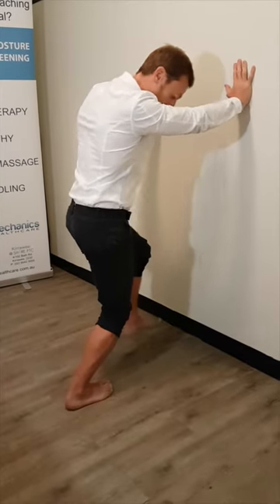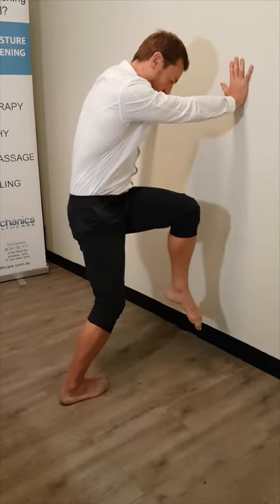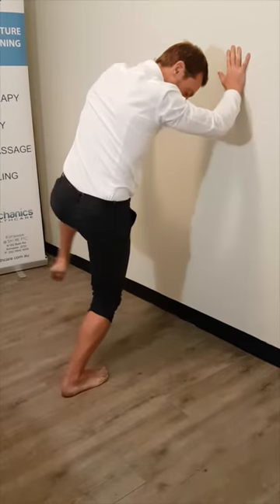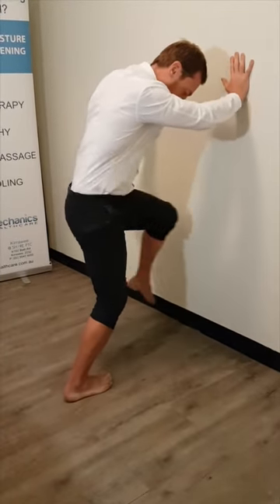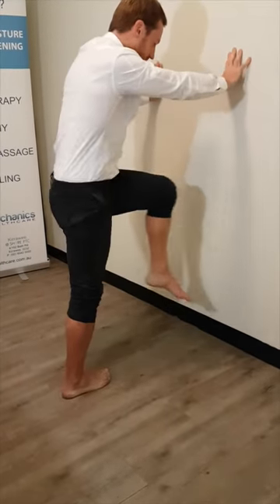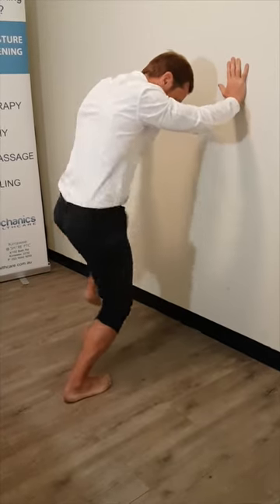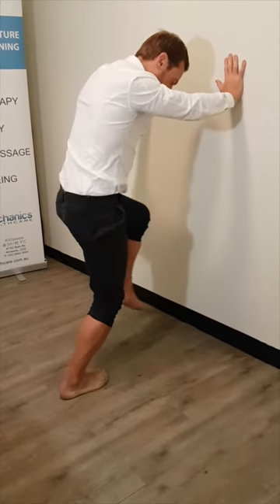Once you've done that, keep that same stretch, pick your front leg up, and then start to drive in more of a rotational vector. You're really distorting your foot with more of a rotational stress. Make sure that you don't stand up — keep drooping down into it nice and deep. Just go left and right for about a minute.